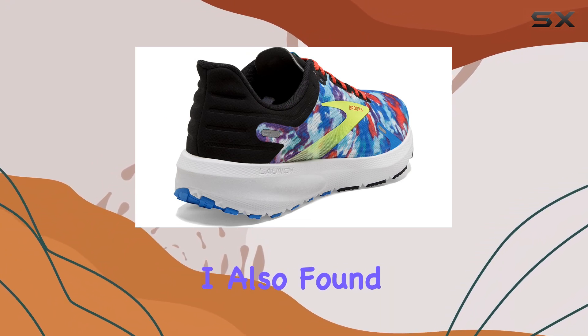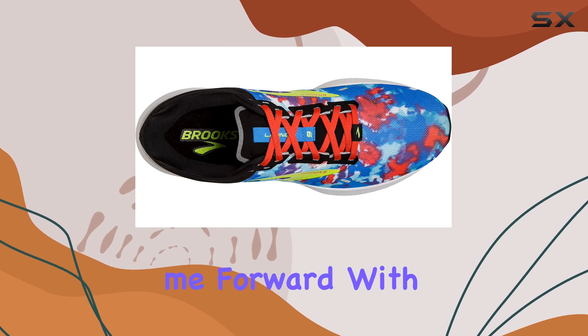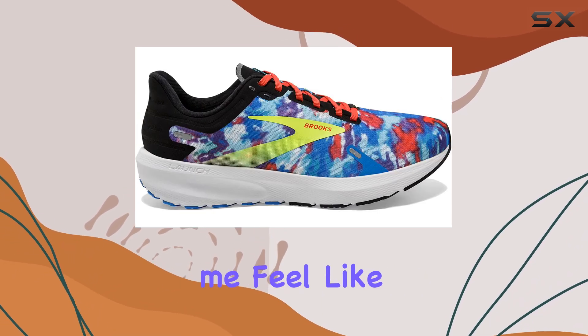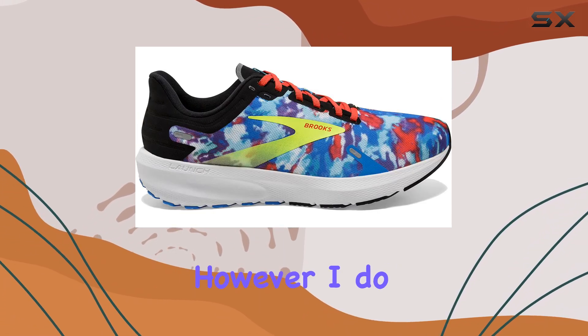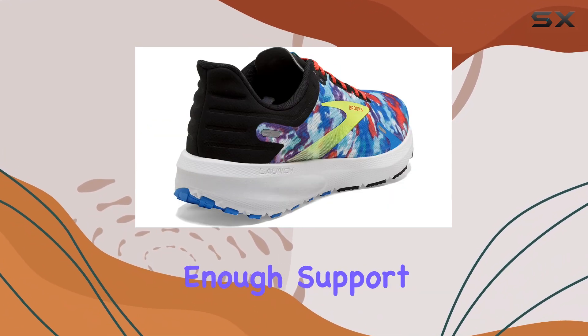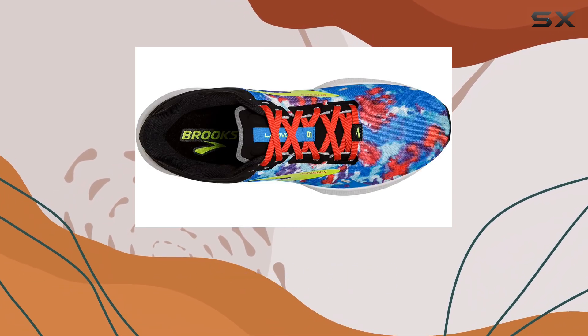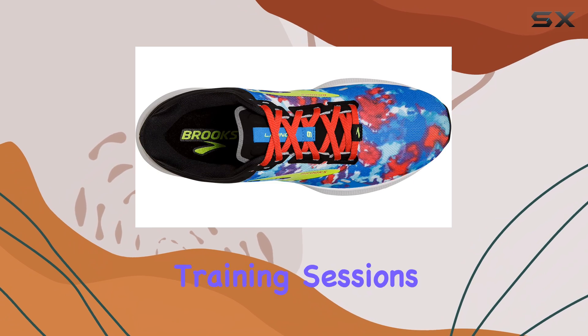During my tests, I also found these shoes to be very responsive. They propelled me forward with each step, making me feel like I was flying down the trail. However, I do agree with other reviewers that the lightweight design might not provide enough support for longer distances. These shoes are definitely better suited for shorter runs or everyday training sessions.